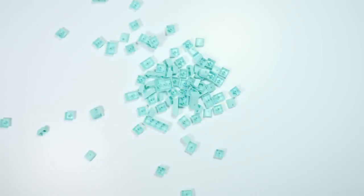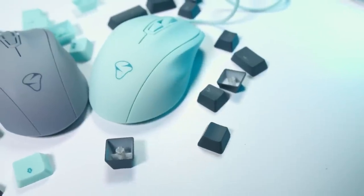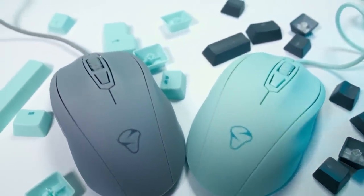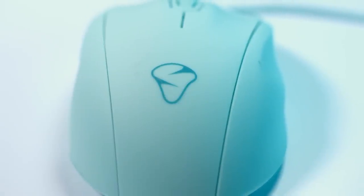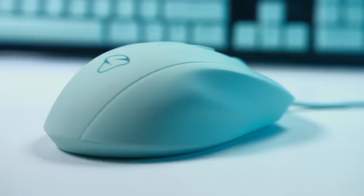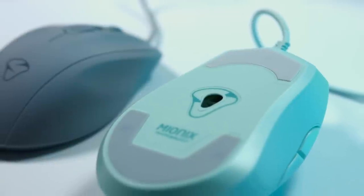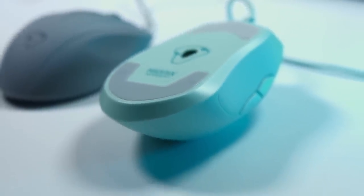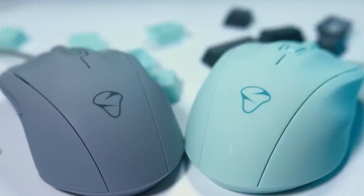The point is they're selling these different products so you can match it all together in your setup. As a host of Roomtour Project I see a lot of setups every day, and the one thing I stress is matching everything — making it all look good, having a certain aesthetic. When you have a red keyboard, a red mouse, maybe a red mouse pad or red LED lights, and it all matches together, your setup just looks ten times nicer and it all just gels very nicely.